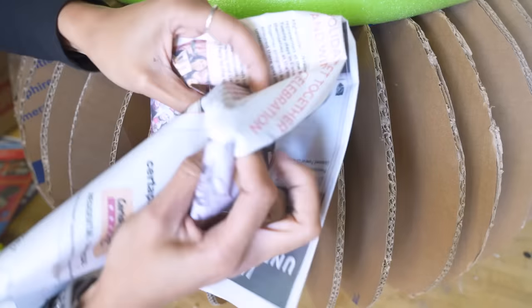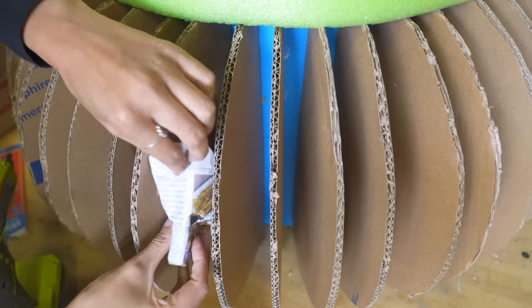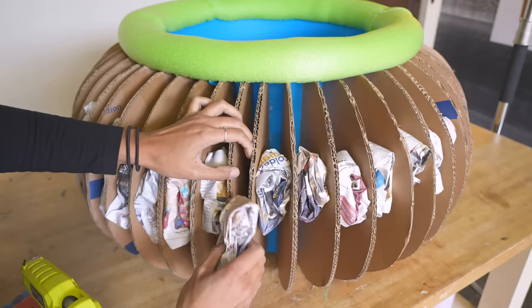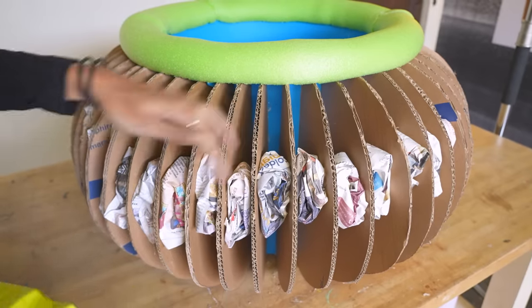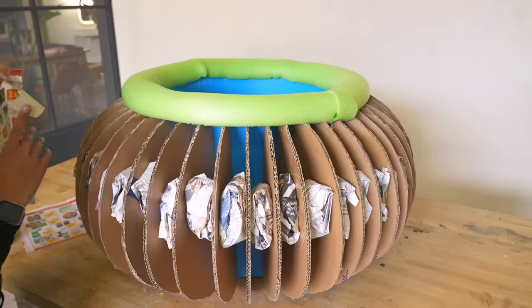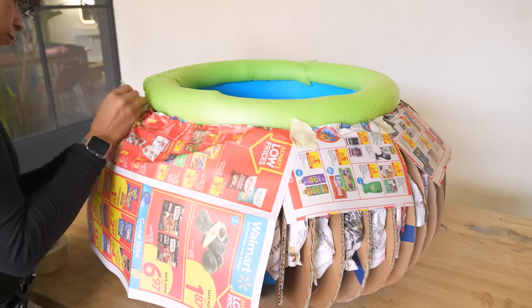I went to the grocery store on the day that these flyers were expiring and because they had a whole stack of them left and obviously weren't going to be able to distribute them by end of day, they were more than happy for me to take them off their hands. It's time to lay down a base layer that our paper mache will sit on. I'm going to tape some flyers down across and see how that goes, and if all goes well, pretty soon we paper mache.